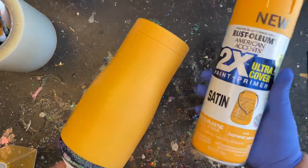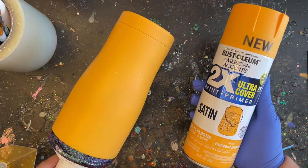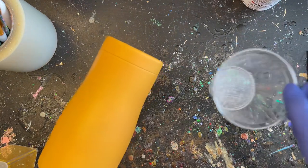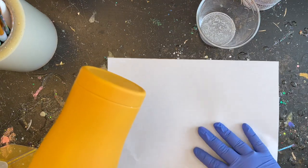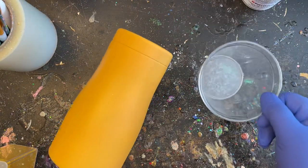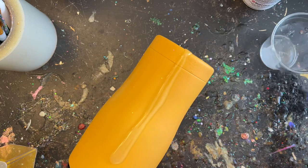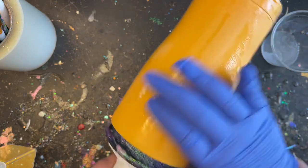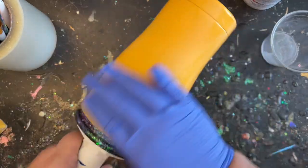I already have my tumbler all prepped and ready to go. The base color I used is called Harvest Peach by Rust-Oleum, and that's what's going to help us get that beautiful mustard yellow look. I already have my epoxy all mixed up — I like to use Amazing Quick Coat epoxy by Aluma Light so I can get my coats on quicker, but you can use any epoxy you already have on hand. I stirred that up and now I'm applying it straight onto my tumbler, just a very thin amount — just enough to make sure it's fully coated with no dry spots so our glitter has something to stick to.